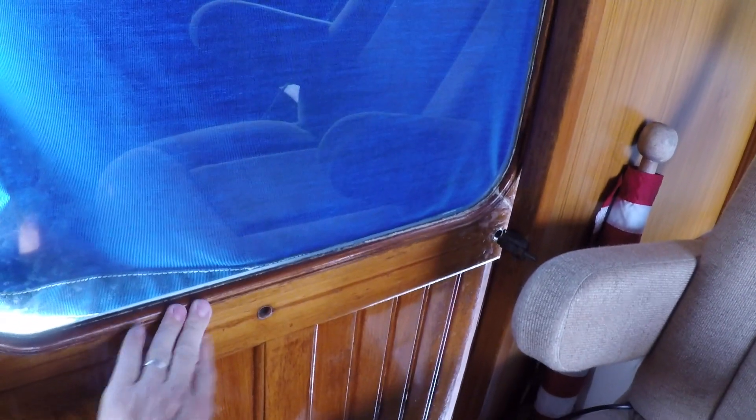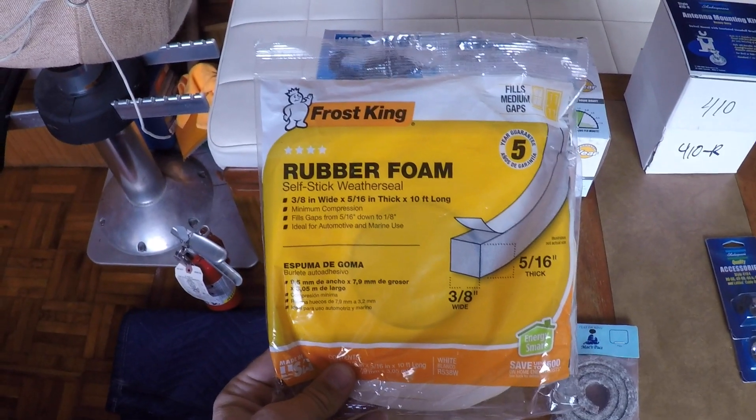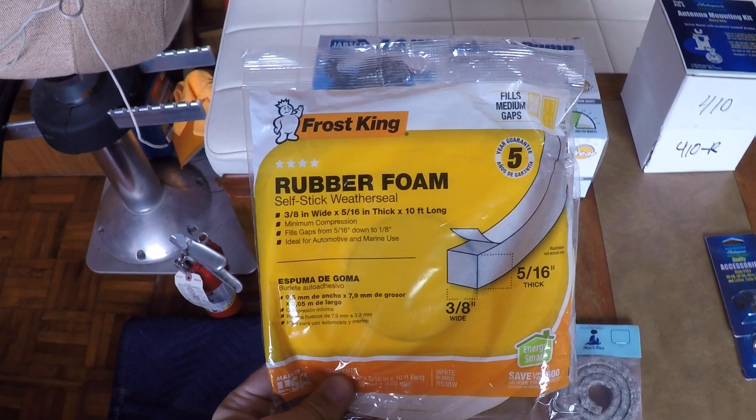The door, when we're on a mooring or an anchor and the boat's rolling a little bit, there's a little bit of play to the door — you can see it here — so I'll get just a little bumping sound. I picked up some adhesive weather seal and I'm going to run it around the perimeter of the door.